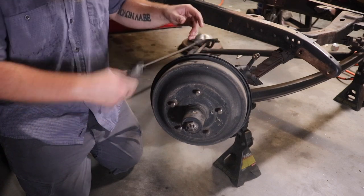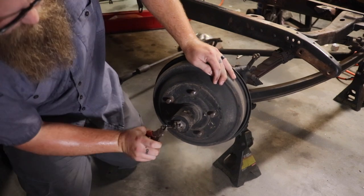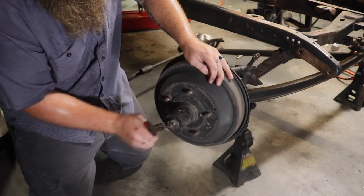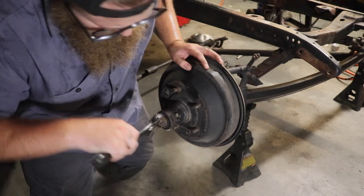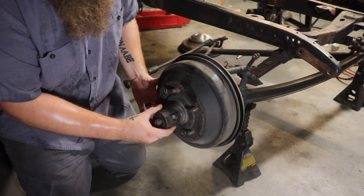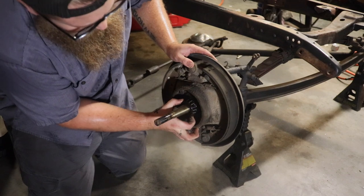We're going to start with removing the hub off the spindle — it's really easy. We're going to take off this nut right here on the end of the spindle. The whole hub is going to come off after that. Now the hub is going to come off and we're going to pull our wheel bearing out.